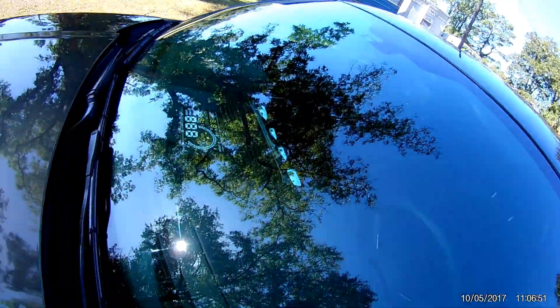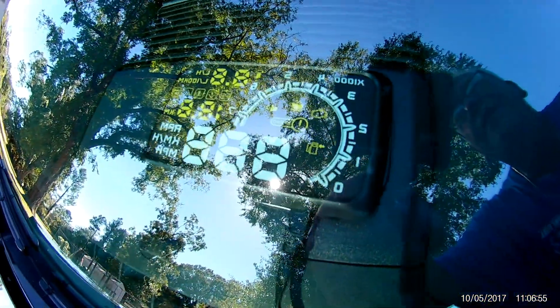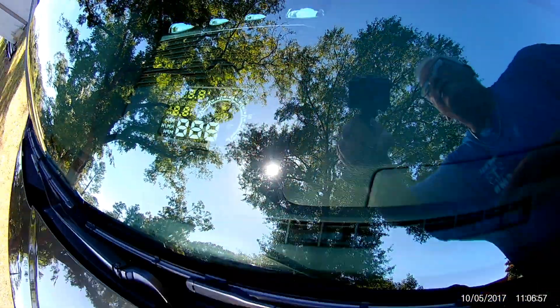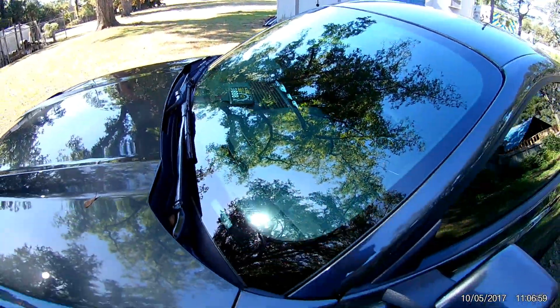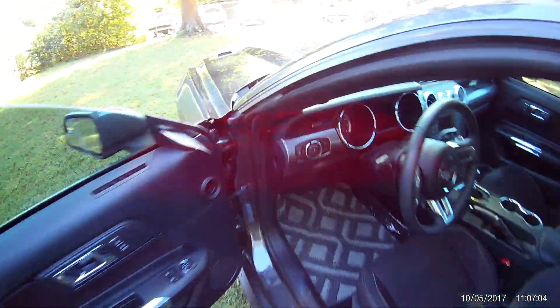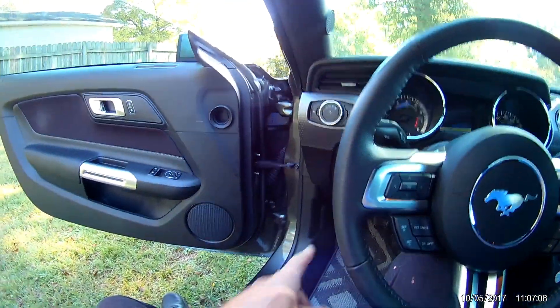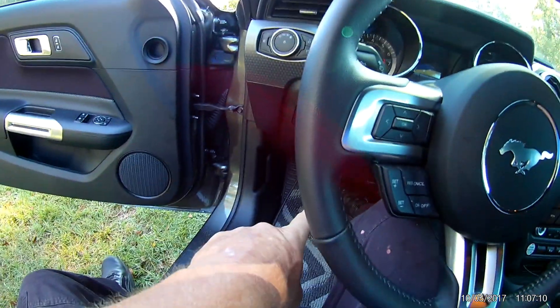I want to show y'all a little video just on these gadgets I got to go in the Mustang. It's a heads-up display — what it does is connects to your OBD2 connector, which is down there.